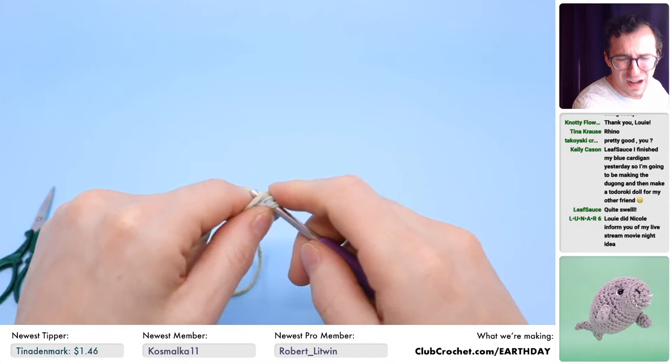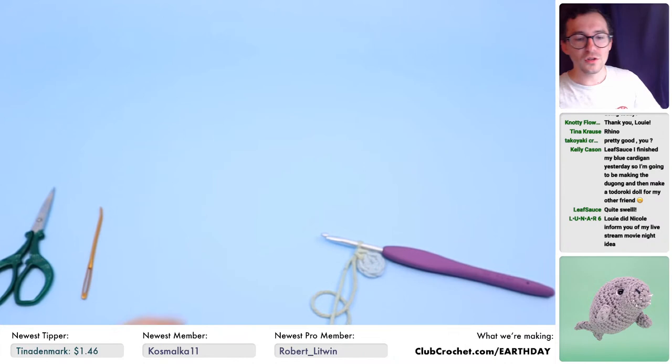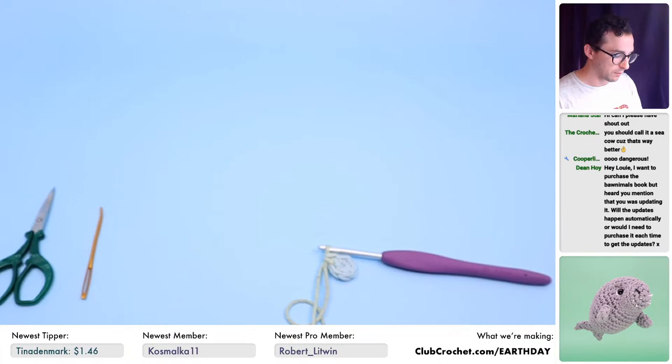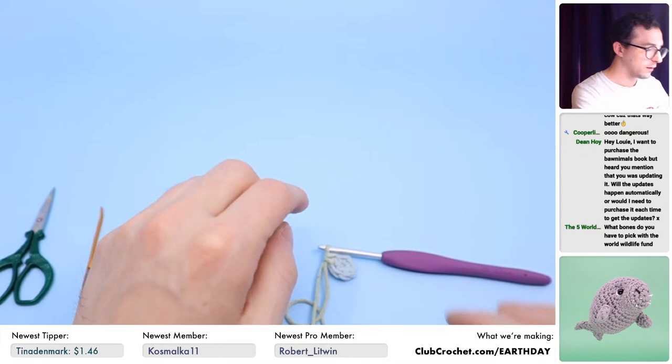Cooper donated $20 — thank you so much, Cooper! If you donate using the 'Crochet for Earth Day' button on this live stream, you do get the pattern. However, if you want to donate and get all the PDFs, go to clubcrochet.com/earthday. If you donate there, you can choose how much you donate and you'll get the whole bundle of patterns.